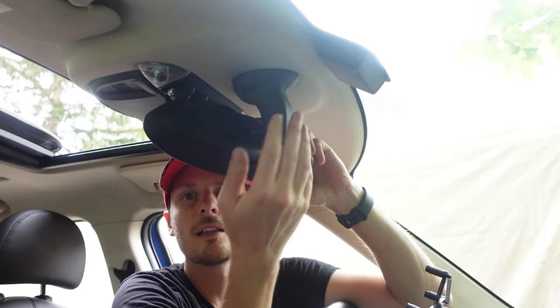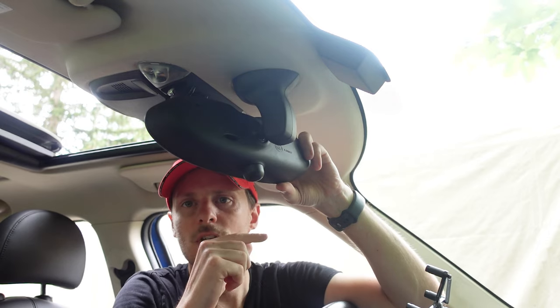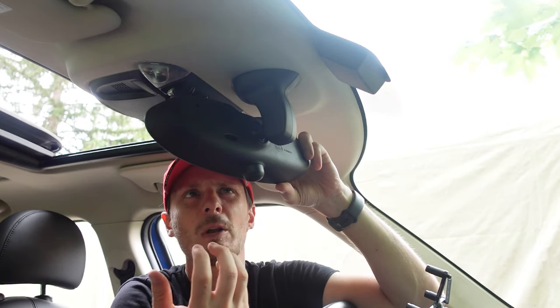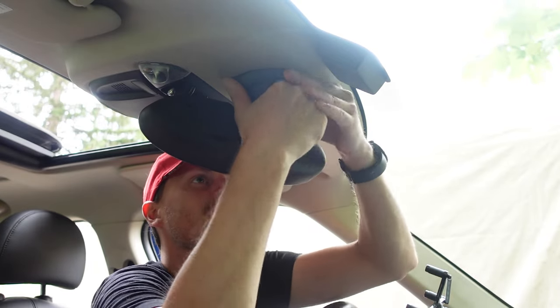What you're going to do is grab the base of the mirror, behind the actual mirror itself, and twist it towards the driver's seat. I find putting a little bit of upward pressure helps, so push up and twist.